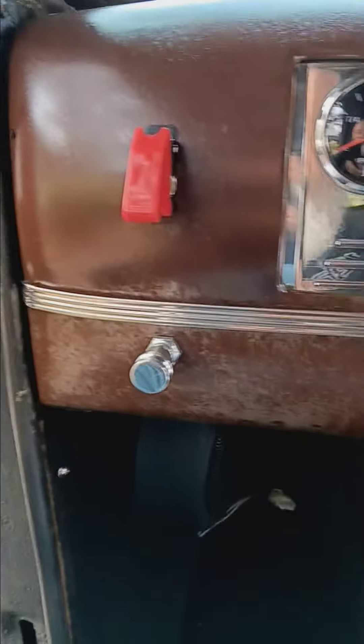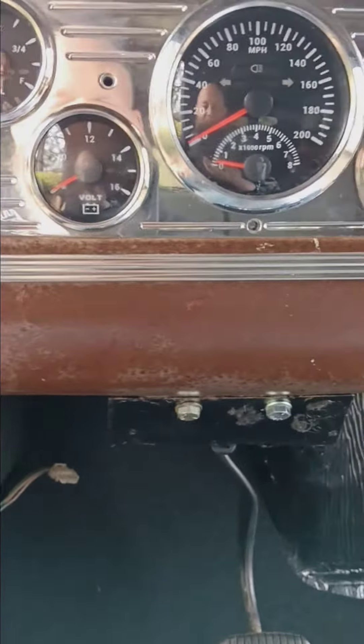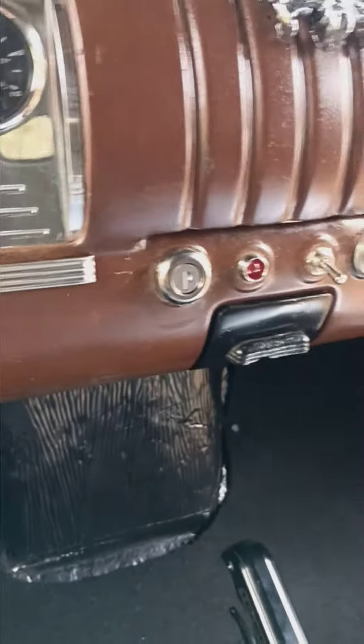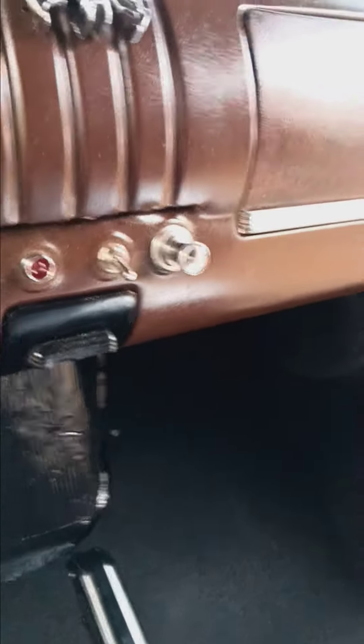Been out here tinkering with the 46 today. Got the dash panels all locked in, bolted in place. Ignition, MSD switch, cigarette lighter.